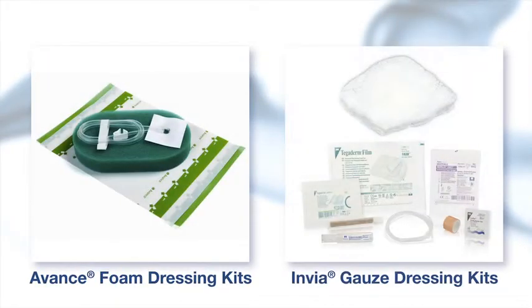The Liberty system can be used with either a Vance foam or Envia Gauze dressing kits.